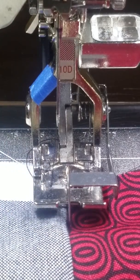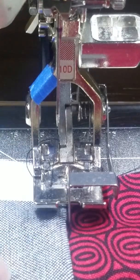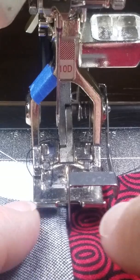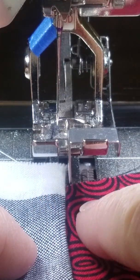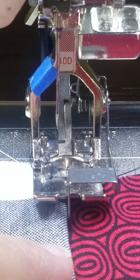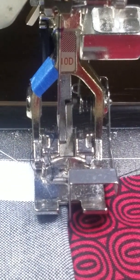It's the number 10D, meaning it's got the dual feet on. You could have just a 10C or a 10, or another brand. This is just an edge stitch foot. It has a little guide in the center that runs along the edge of something, and then I'm able to move the needle inside to any width.